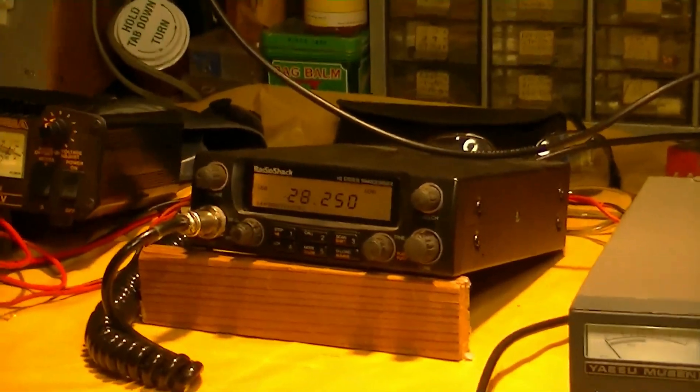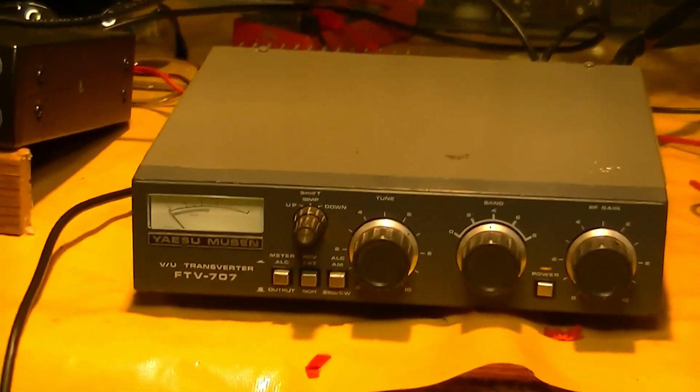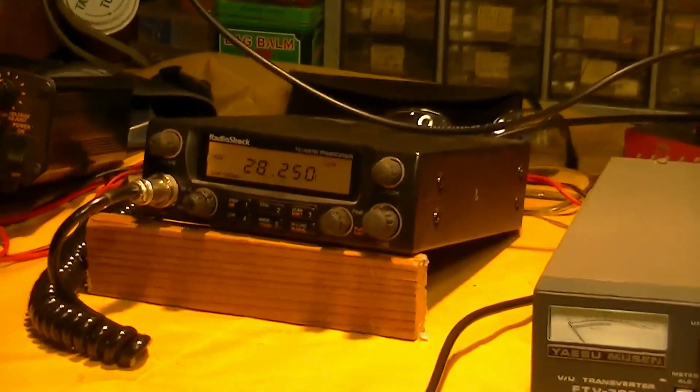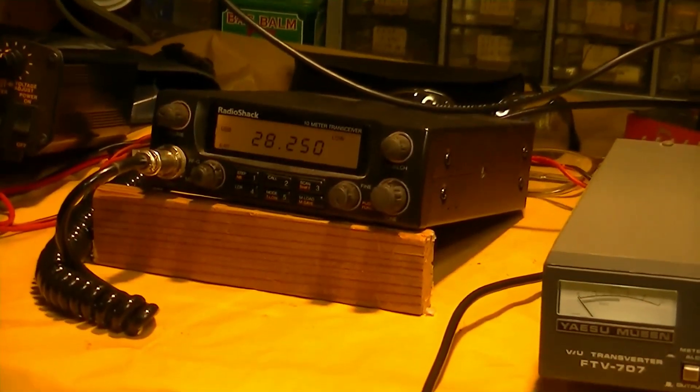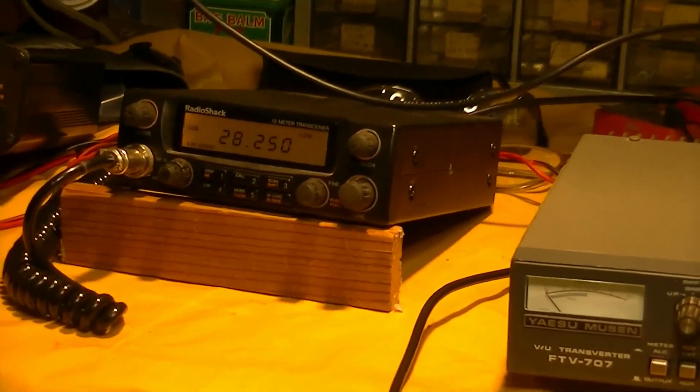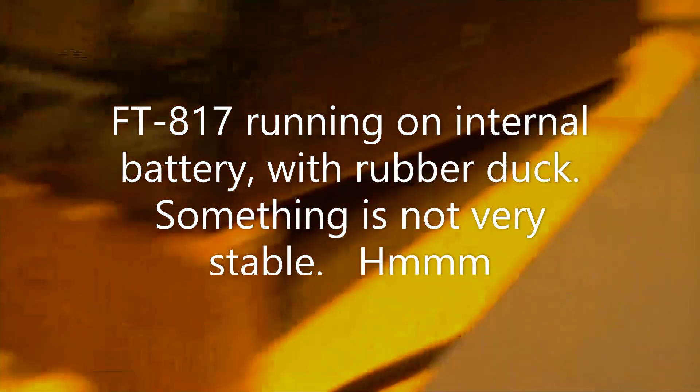What we've done now is taken the antenna off the transverter to keep from overloading the front end, and reduced the RF gain on the 10 meter rig — now we can show that it works pretty well.